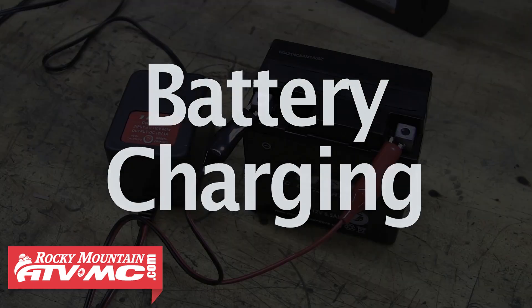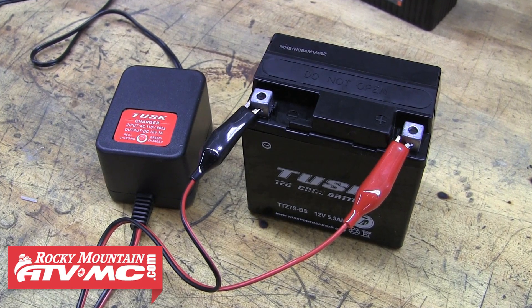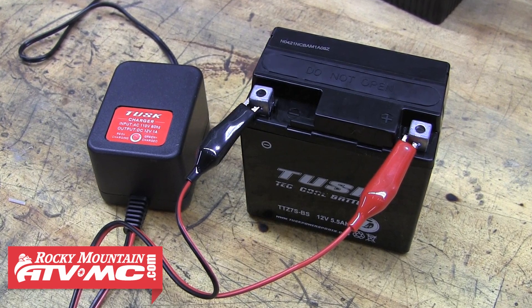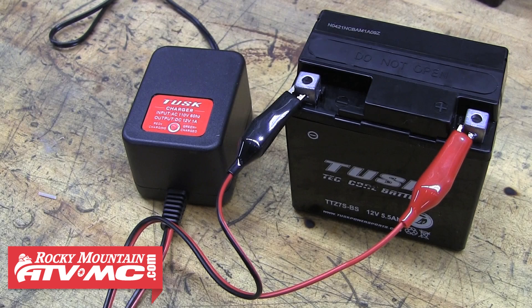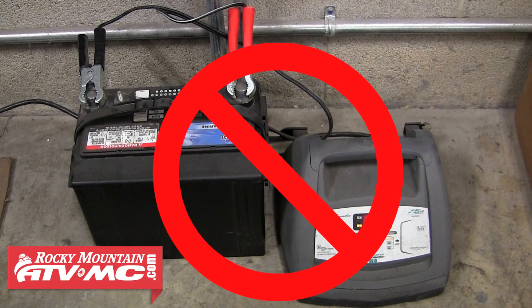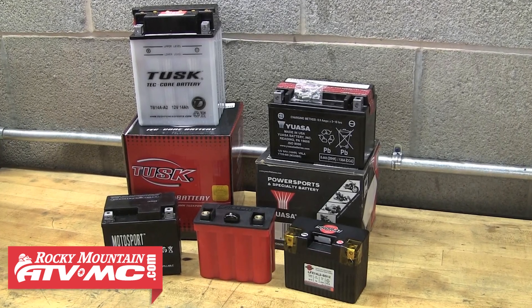A battery's first initial charge is the most important charge of its life. If you don't fully charge a new battery before running it on your machine, it's possible that the battery can never fully reach 100% charge. This rule is true for all batteries except lithium batteries — these are the only batteries that are truly ready to install and run right out of the box. To charge a battery properly, there are a few key rules to follow. First, it's important not to use an automotive battery charger when charging a powersports battery, as these batteries require a lower amperage charger to avoid overheating and damage.